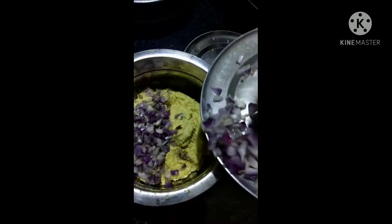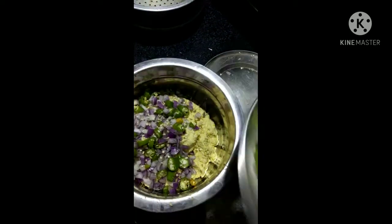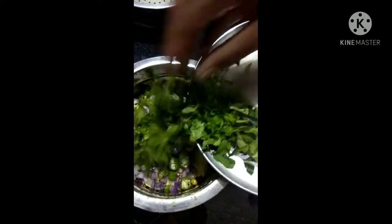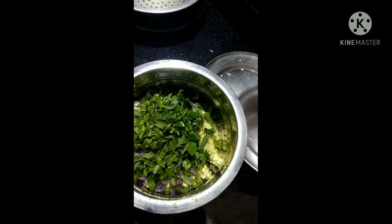We have to keep this in the pan. Then we have the taste in it. It has taste — okay. It is not the taste in it.